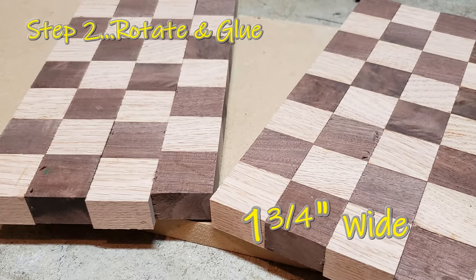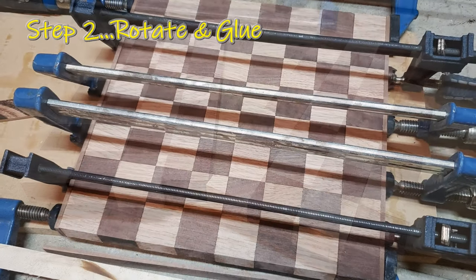Once you glue them, you're going to cut them again, and then glue them again to make this pattern.